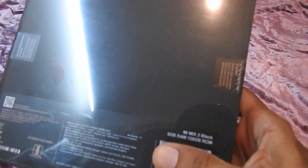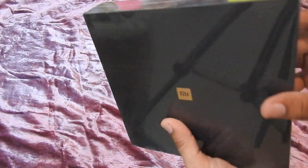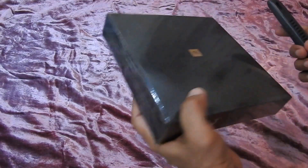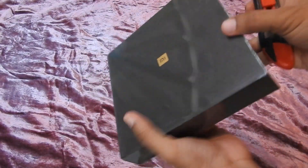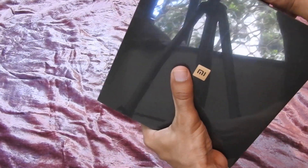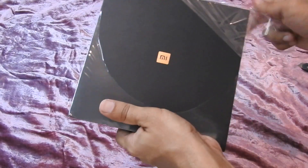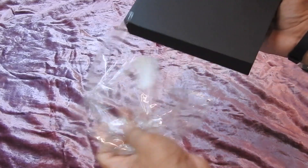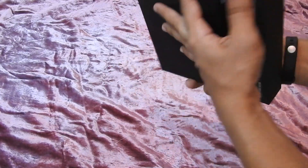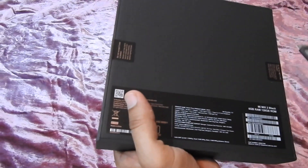It's a 6GB RAM device. I'm doing the unboxing and recording this on the Nikon P900. So let's see how the phone looks and check the contents. It's sealed, so let's cut the seal open.